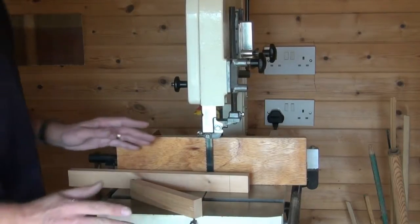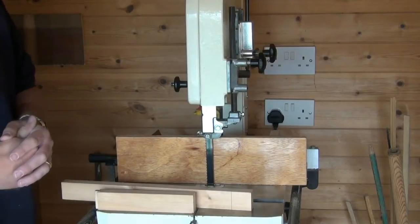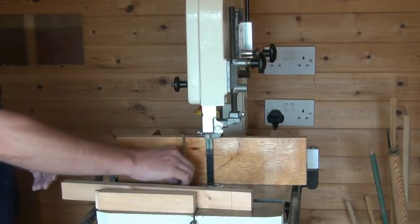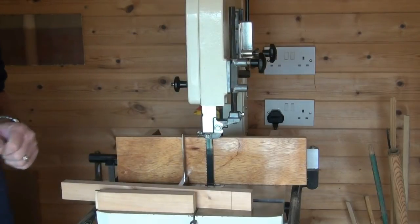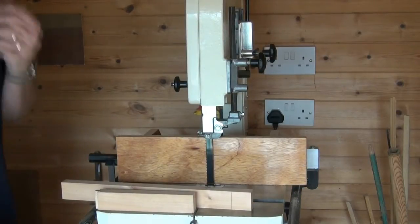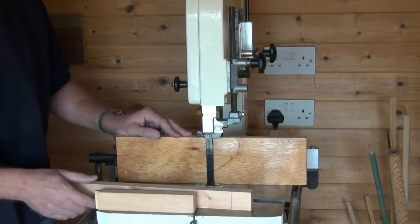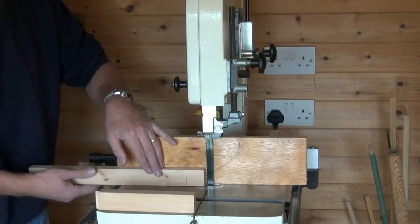Now the bandsaw is all set up and tuned correctly, as shown in my basic bandsaw videos. We're using a fence which is at 90 degrees to the table, and the blade is also at 90 degrees to the table. I've set for any drift angle with my main fence, and I've adjusted the position of this high fence to give me a tenon of approximately a third of the material.